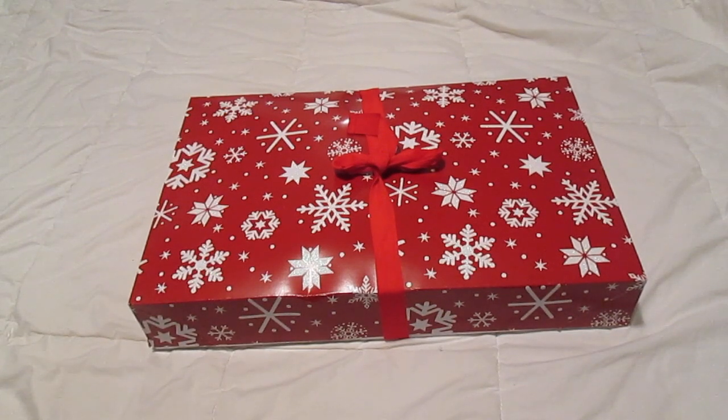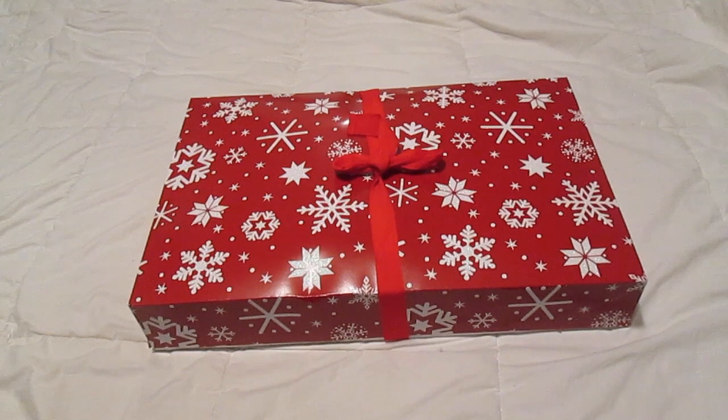So that is everything in Caden's Christmas Eve box! I'm excited — this is the first year that we are doing this, and hopefully it's going to be a new family tradition that we do every year. I hope you enjoyed this video and I'll see you guys in my next video, bye!